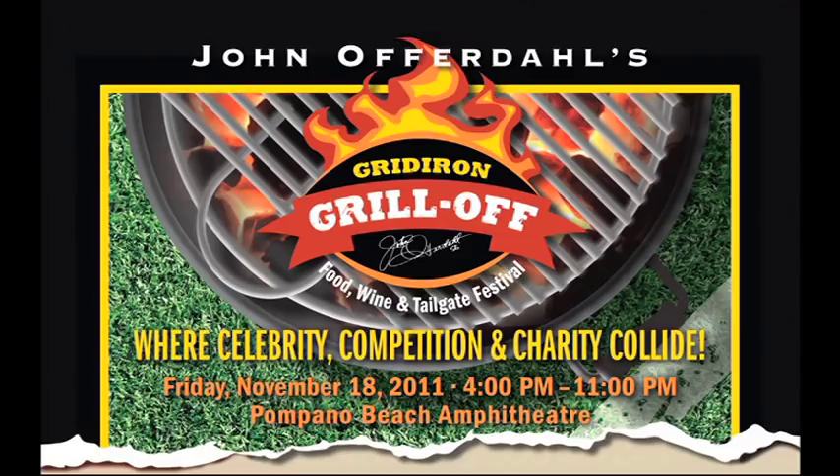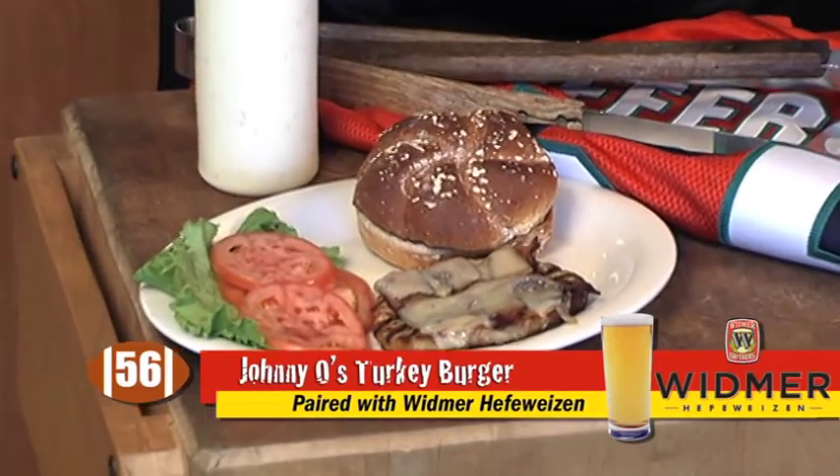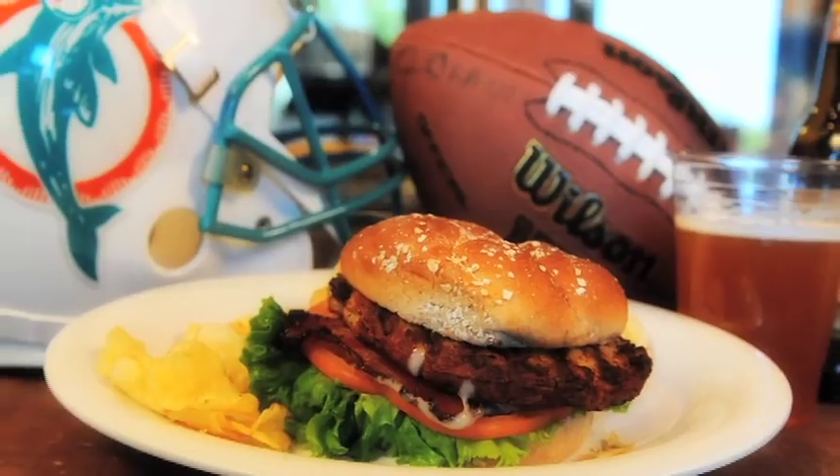We're getting ready for the Gridiron Griller Off — that's November 18th at the Pompano Beach Amphitheater. This is a Turkey Club Burger. I'm going to show you how to put it together and then I'm going to take the biggest bite you've ever seen.